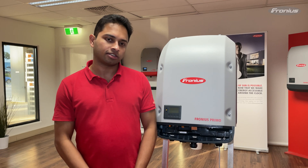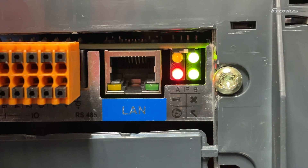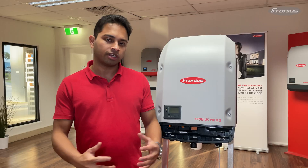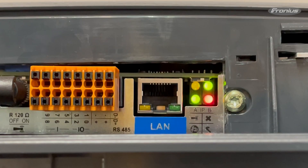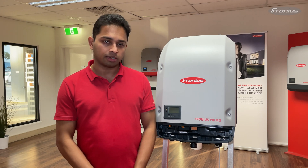The tick LED indicates the status of the hardware or software on the data manager card. Green indicates the status is okay. If it's red then it could possibly indicate that there is a failure with the data manager software update or a hardware issue with the data manager card.